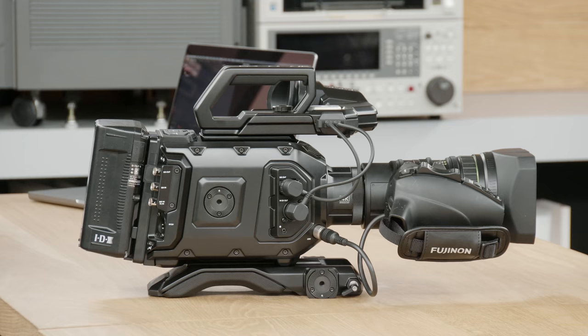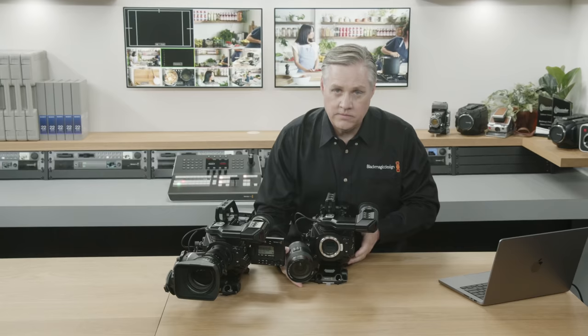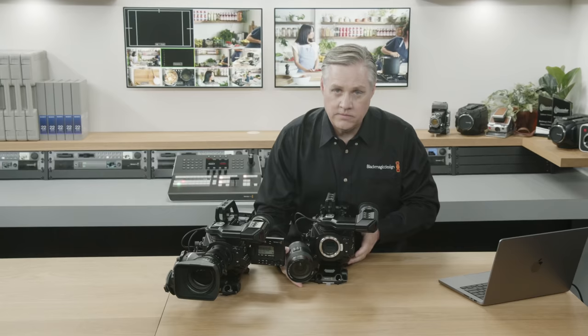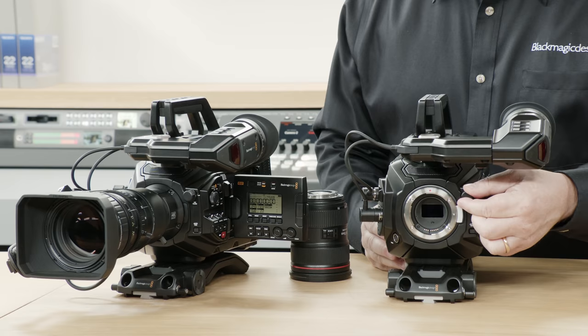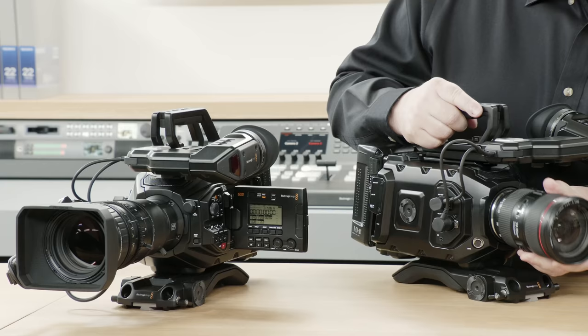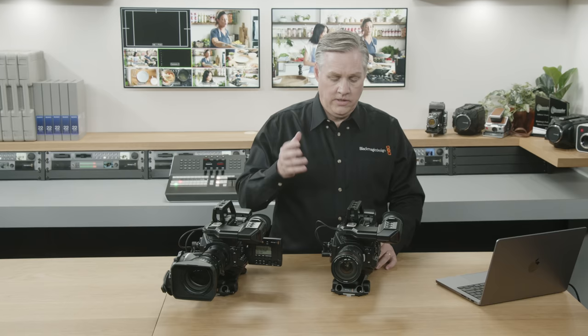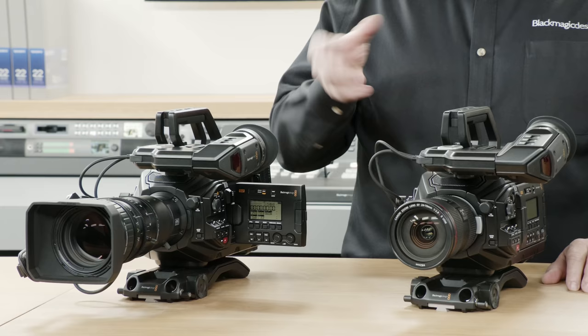I've got a version of the URSA Broadcast G2 here with an EF lens mount — it's got a photography lens on the front. It comes standard with a B4 mount, but we include a spare EF lens mount in the box. So if you're starting out and want to use a photo lens, you can change the lens mount and put a photography lens on. You could also put a PL mount, which you can purchase separately, and use cinema lenses or broadcast cine servo lenses.